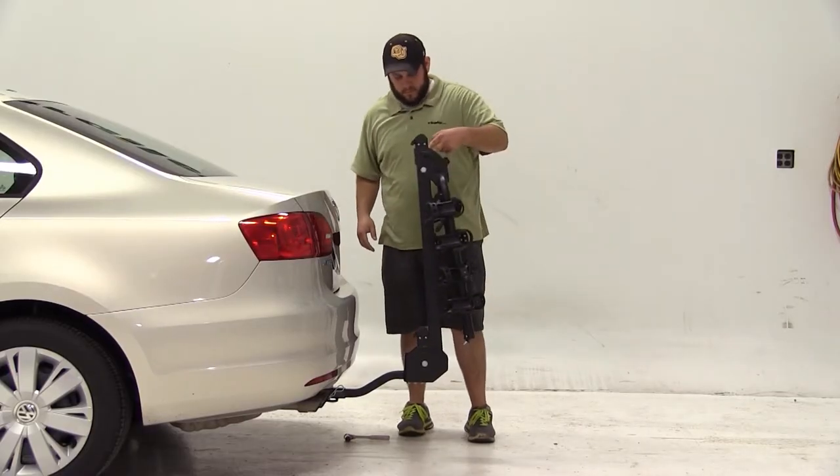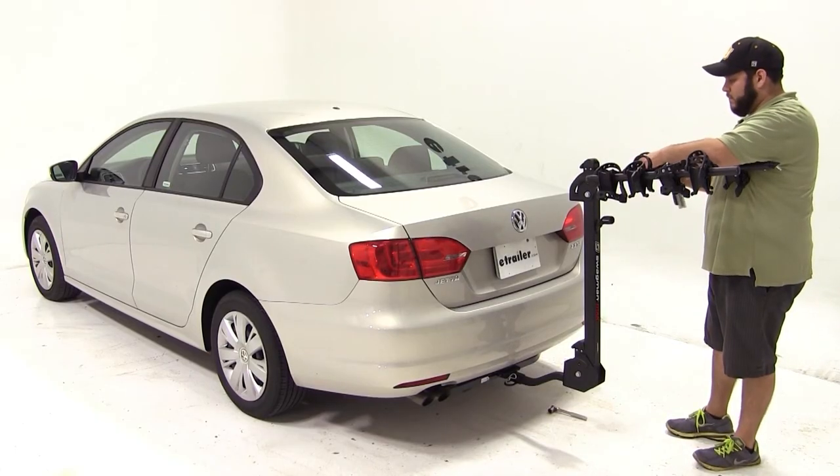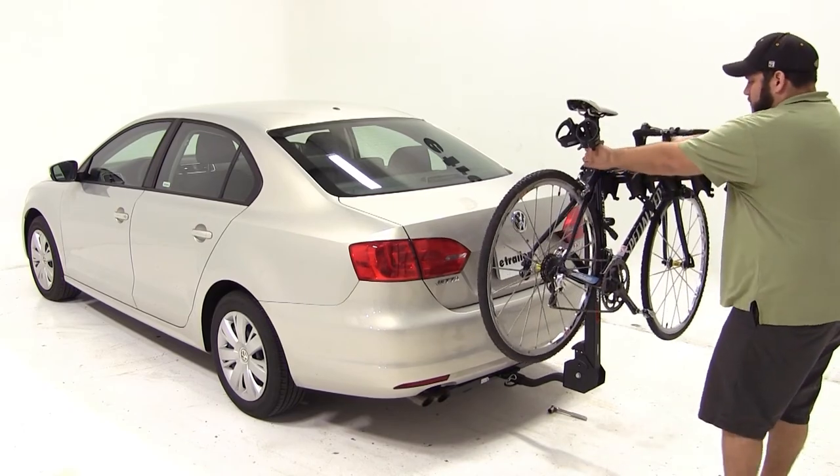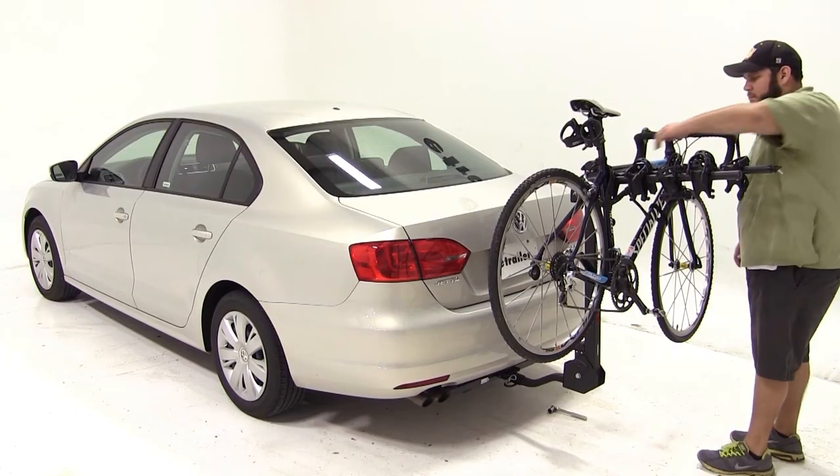Now we can fold the upright mast back up, fold out the arms, and we'll be ready to load our bike. We'll undo the rubber straps on our cradles, fit the bike into the cradles, and secure it again with the rubber straps. And with that, our bike's loaded and we're ready to hit the road.